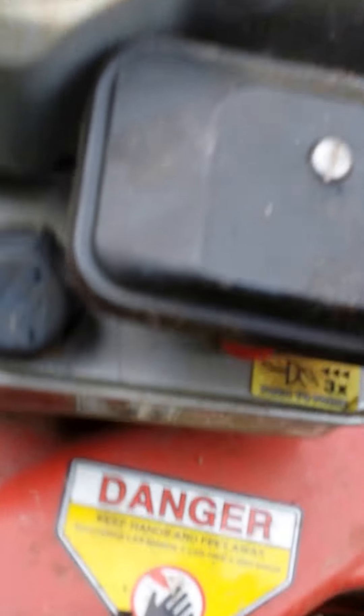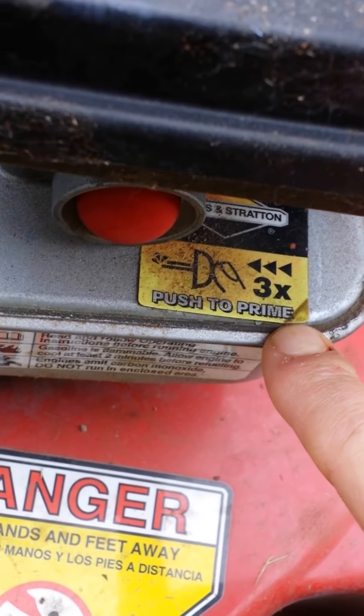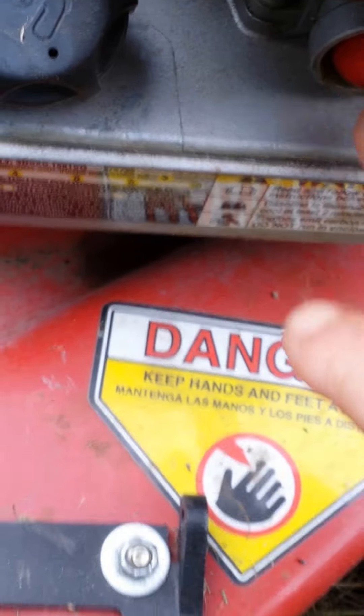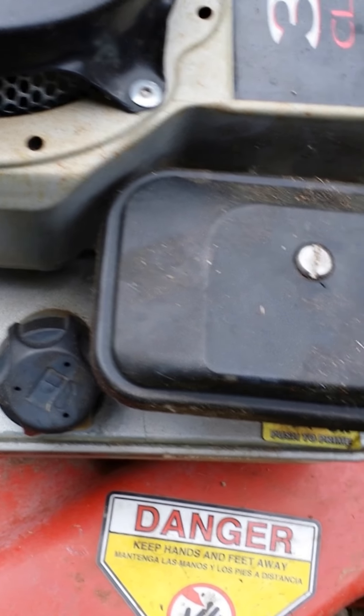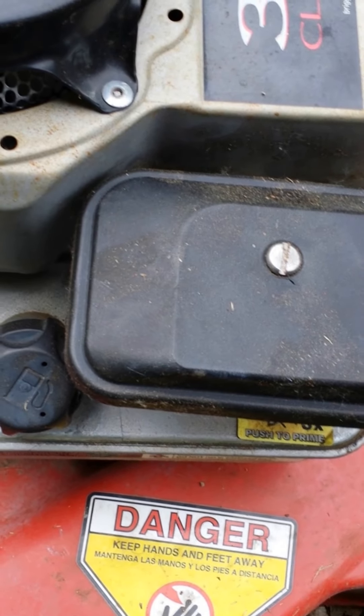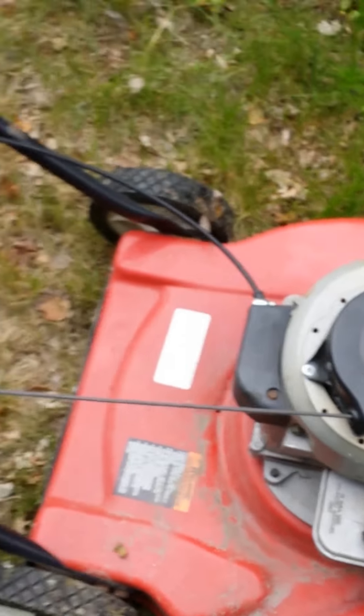I actually primed it with a little bit of gasoline. As you can see right here, it says 'push the prime.' You can do that three times, but what I did is I actually put a little bit of gas in there and then I started it. And it started up just fine.